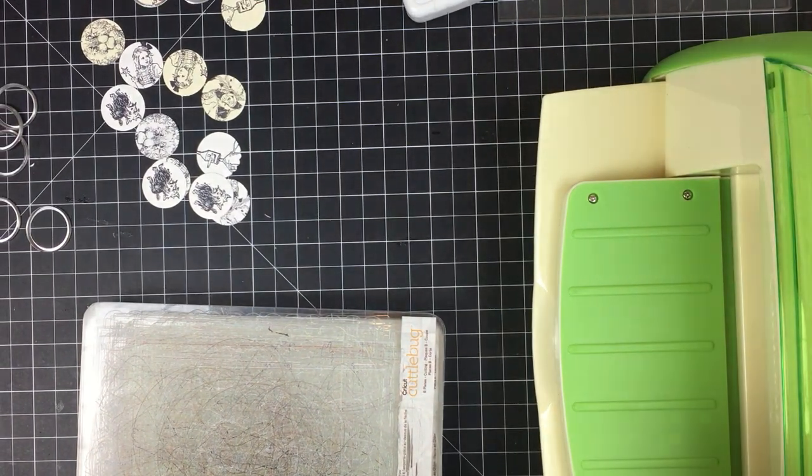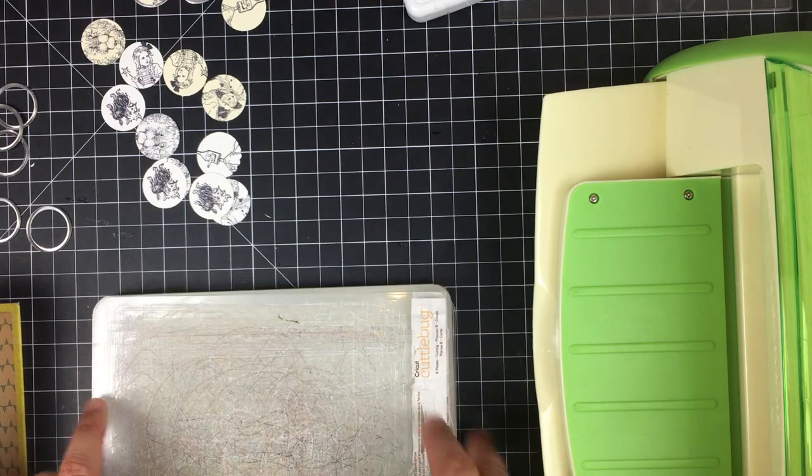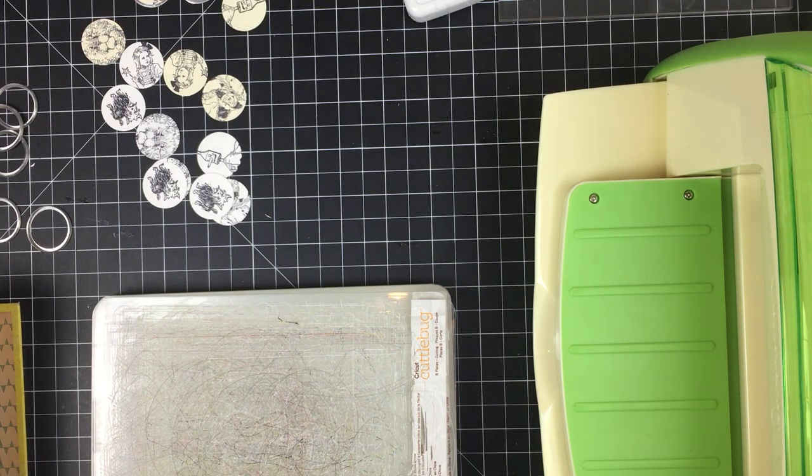Hello my friends, this is Jeannie, welcome back. If you are a first-time visitor, welcome and thank you. In this video I thought I would catch you up on where I am with my Wizard of Oz journal.